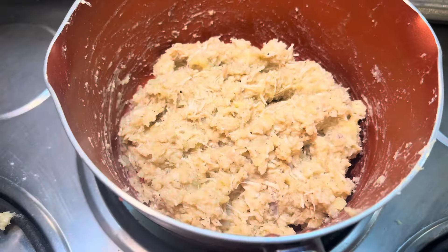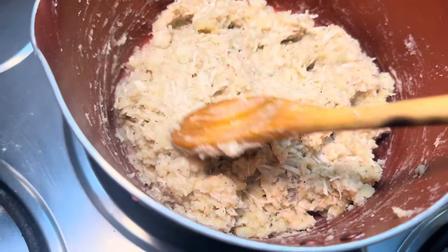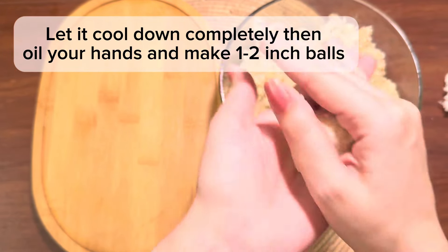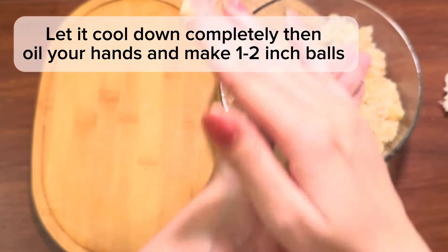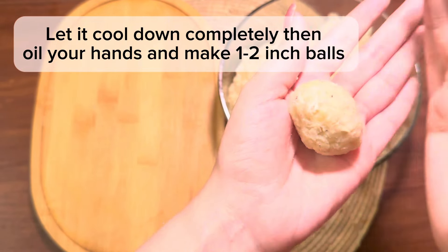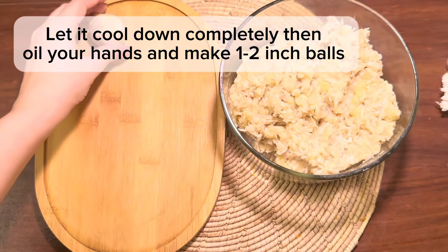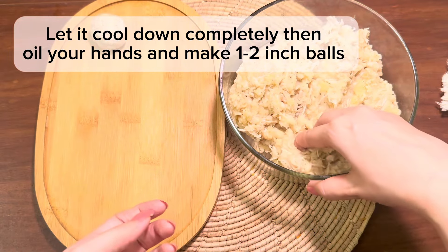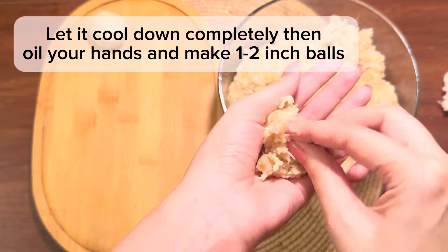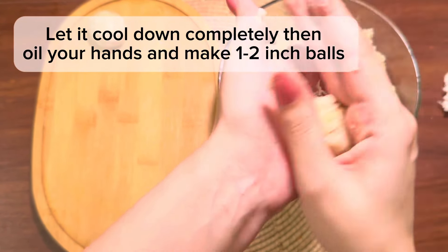Now you can see that your mixture is ready. It's not smooth — it's sticky, and it should be like this. Transfer it to a bowl and let it cool down, as you will need to shape it with your hands. Start making balls of about 1 to 2 inches in size. You need to let it cool down first, because if you try to fry warm balls, they will split open in the oil.